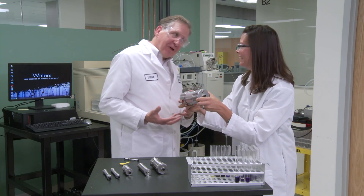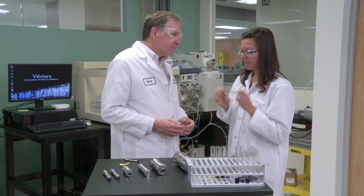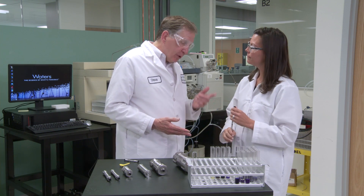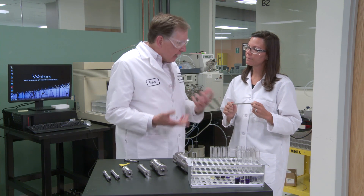Now wait a minute — don't start right there. You need to figure out what your goals are. Well, really I think my goal is to take my analytical method and match it exactly to the prep method. I mean, you need to actually go with exactly the same chemistry in both your analytical and your preparative column. It's kind of a pairing.